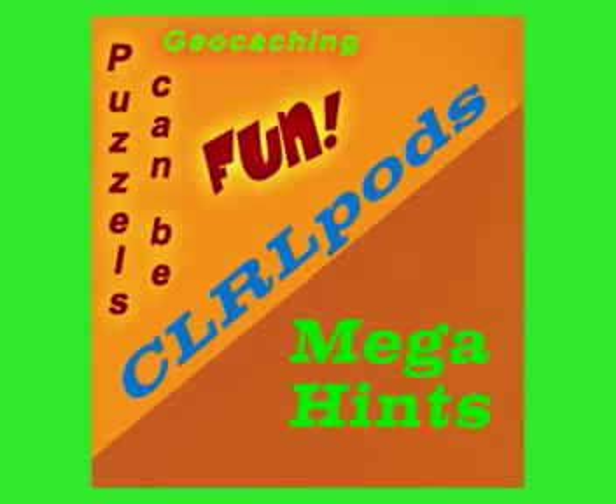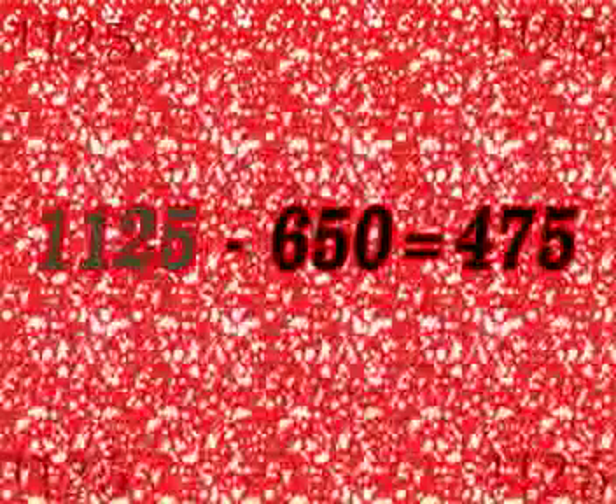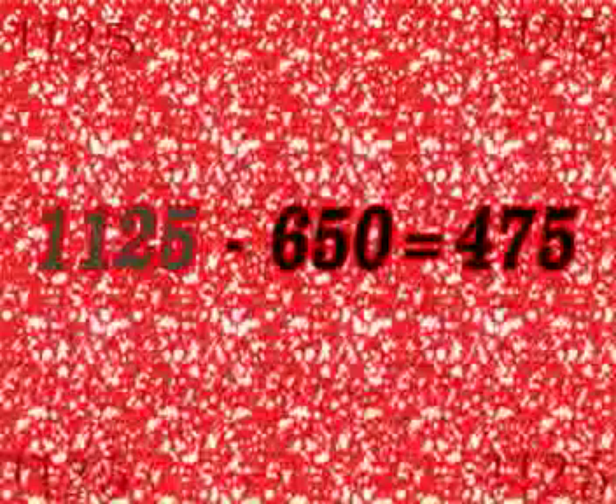Welcome to CLRL POTS — megahints to help solve the red mystery puzzle. The coordinates are embedded in this red image. The hint '-650 equals 475' will give you the number 1125.